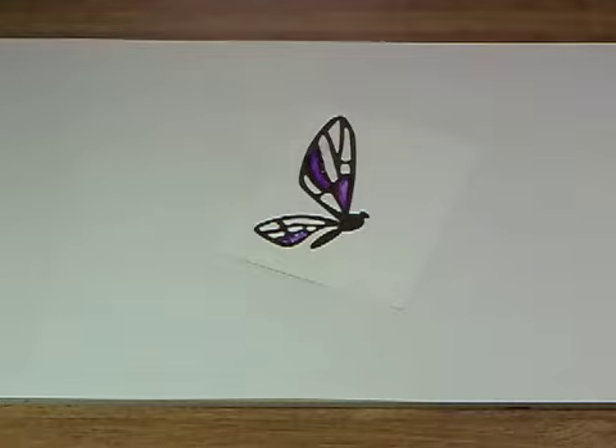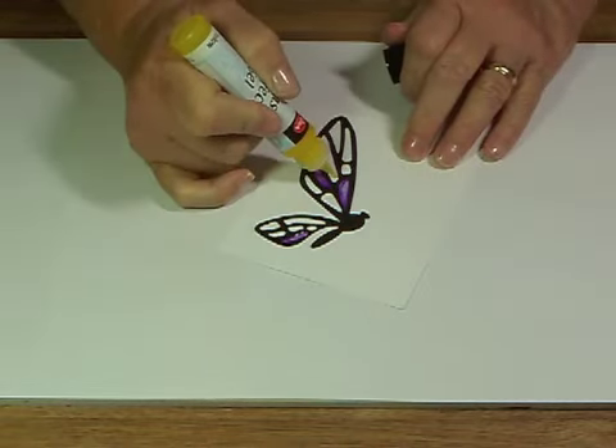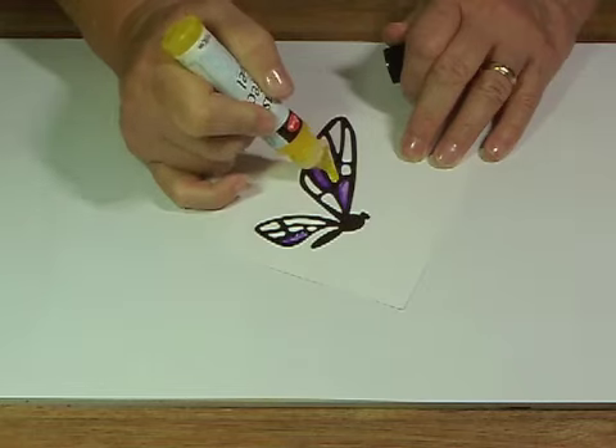I've got the violet in place, and now I'm going to come back with the yellow and do the same thing.